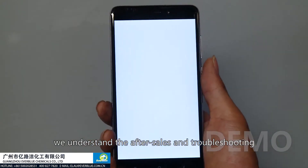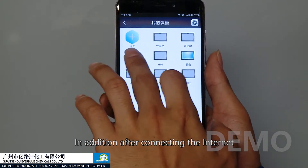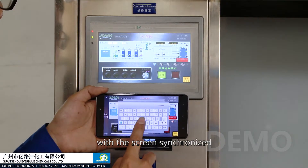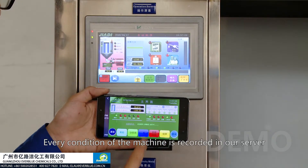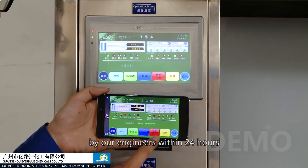We understand that after-sales support and troubleshooting is very important for all our clients. After connecting to the internet, running the app on a cell phone can control the machine remotely. With the screen synchronized, every condition of the machine is recorded on the server. Any troubleshooting will be assisted by our engineers within 24 hours.